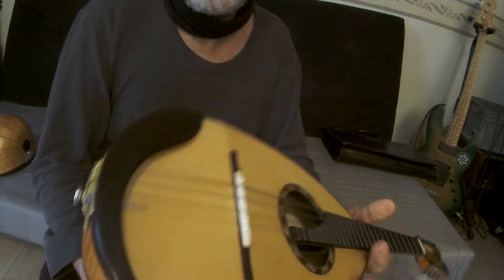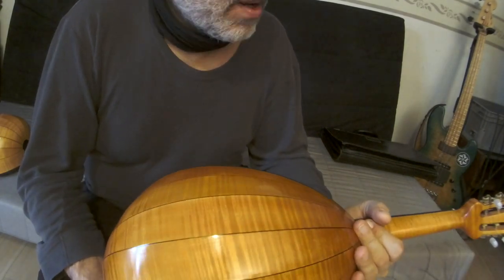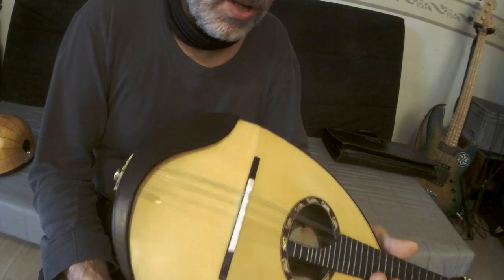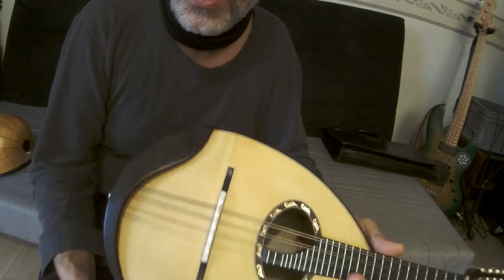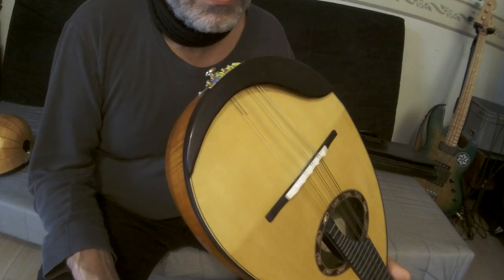Okay, this is the first sample. I will now wait for the Thomastik strings to do the final setup, because every brand of strings needs a special setup of the bridge. So next, see you later.